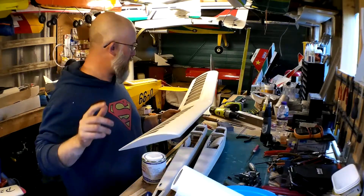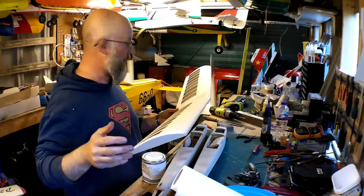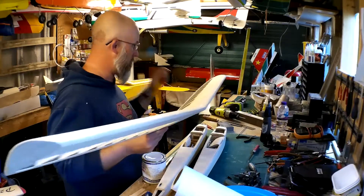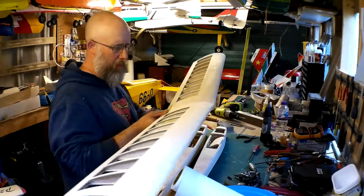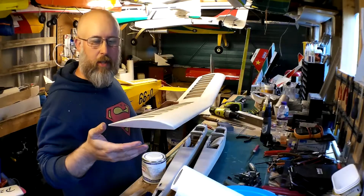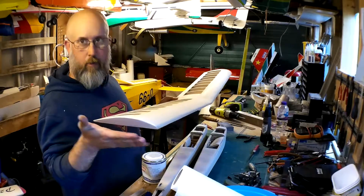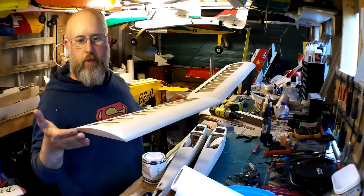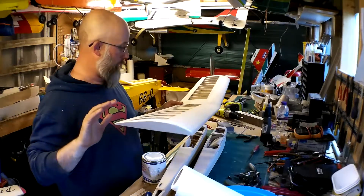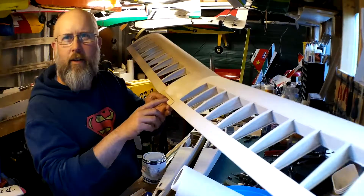Since then I've given them all a good sanding down and filling where they needed it, shaping up, getting them nice. The wings didn't need much — mainly the tips. A couple of these models have a tip block that comes with it that's a bit undersized, so it has to be packed out. My dad packed out the angled face; previously I packed out the horizontal face then carved it to shape. Anyway, the wings are nice and finished now.